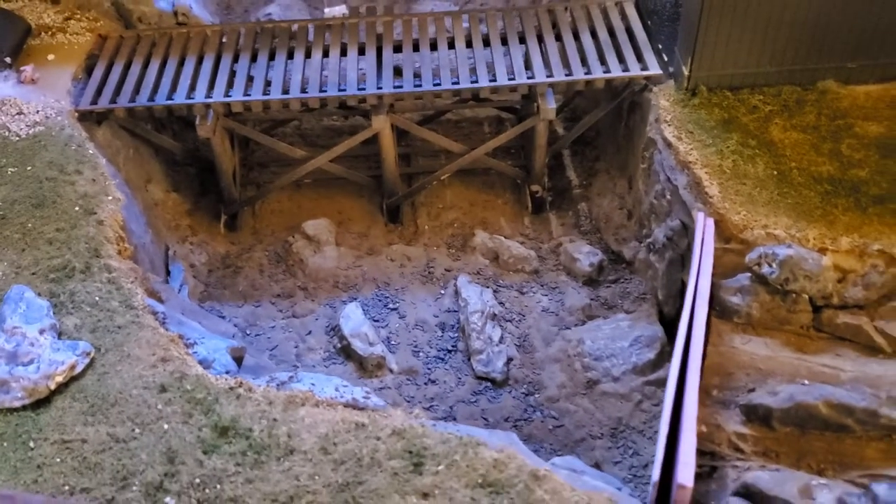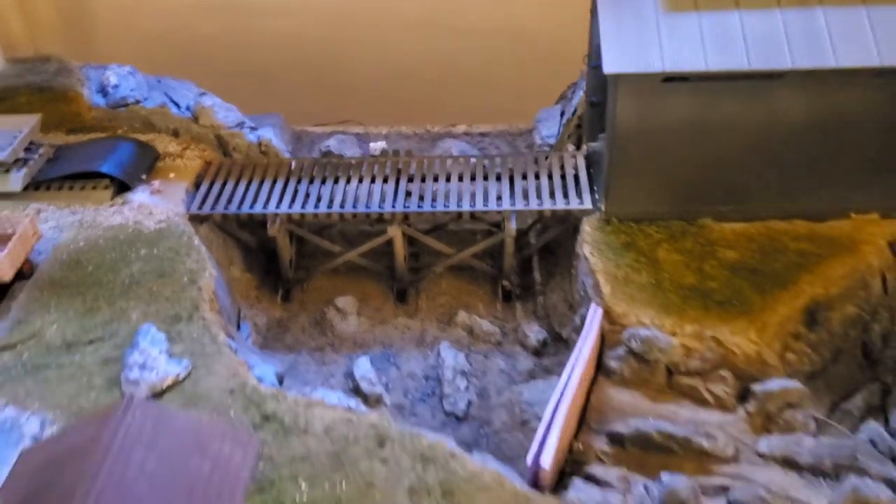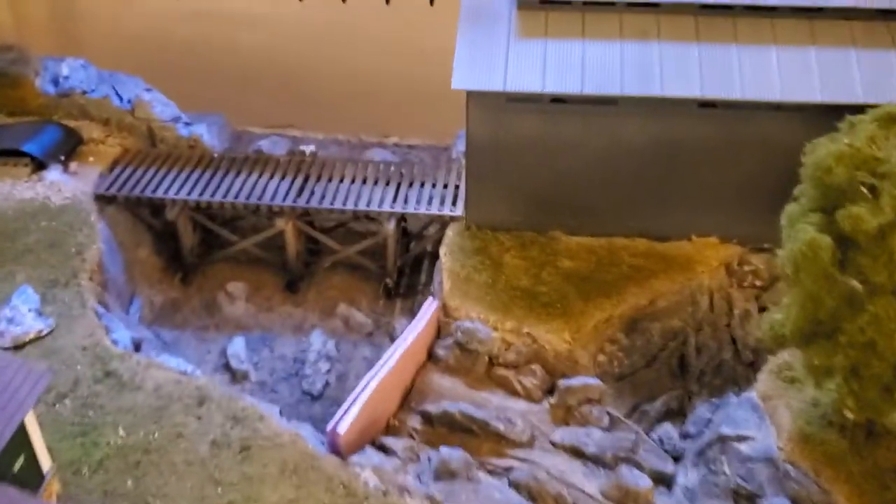Just put the bridge back in temporarily so I could get a look at it, and I've got some more finishing work to do in the back, but I'm not too unhappy with where things are coming.